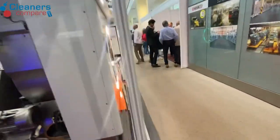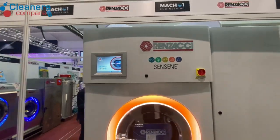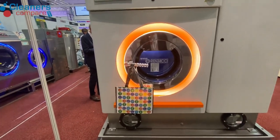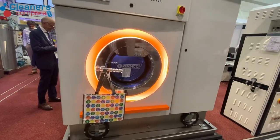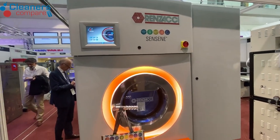These are all multi-solvent machines, which means you can use various solvents — but not PERC. PERC is long gone, it's history. So we have Centine, we have High Glow, we have Intense and K4.